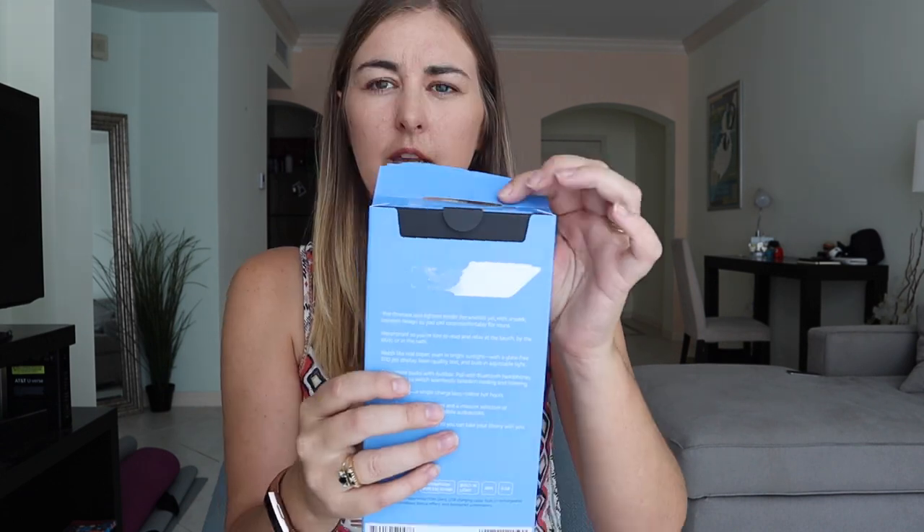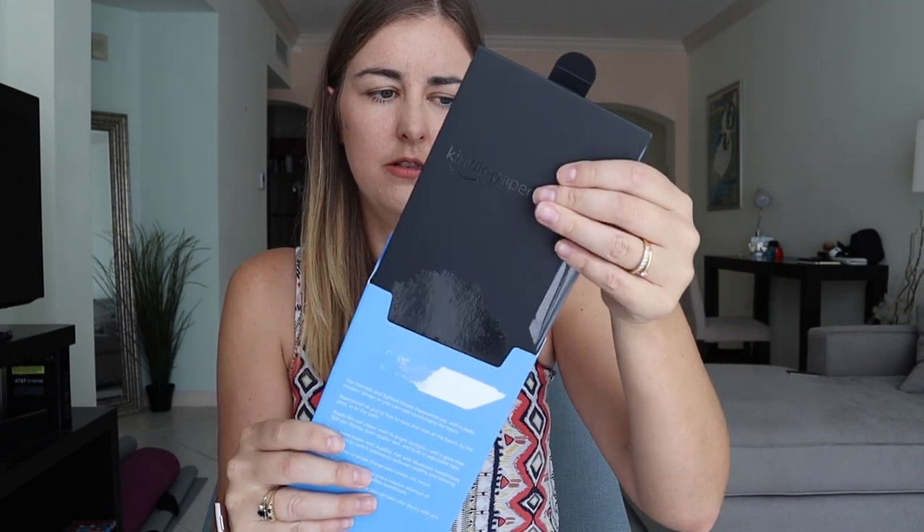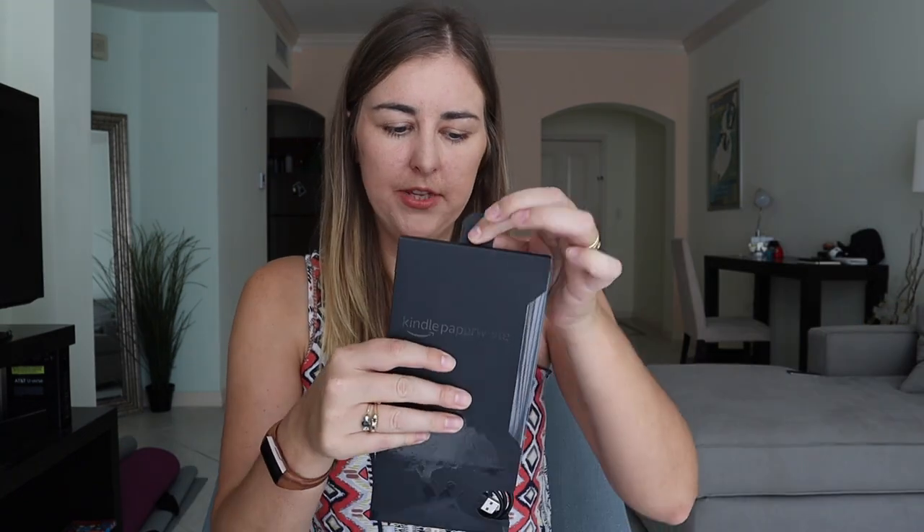So like I said I got the twilight blue and I got the 8GB storage option. I'm just going to pull this open using this tab here, and then here it has this tab as well to pull that out. Once you open the box and pull this side out, the Kindle is actually slotted in here — it just comes out and it has this plastic around it.